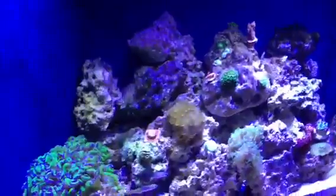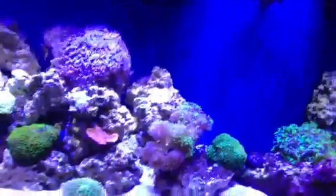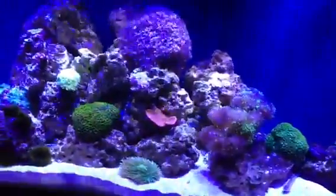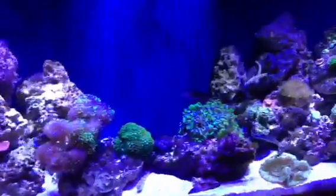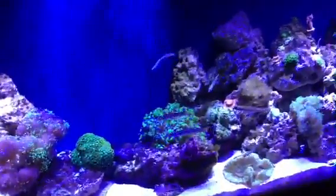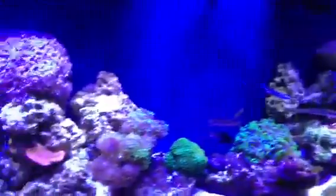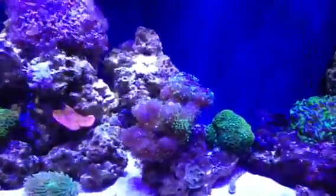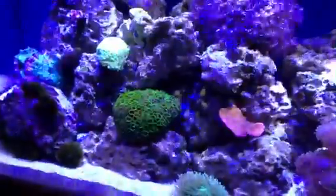We will switch the blues to 100%. There's the blues at 100% — not much difference. Got a little bit more blue on the fish. Frogspawn still not noticing the purple. Zoas fluorescing, but no fluorescence about anything though.